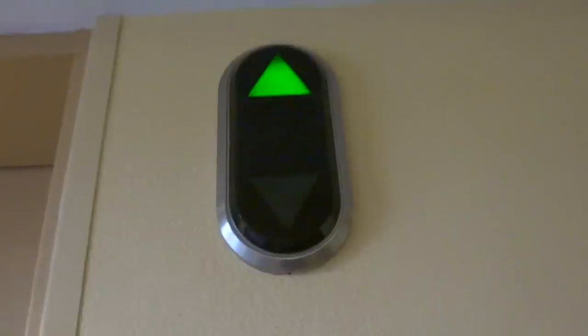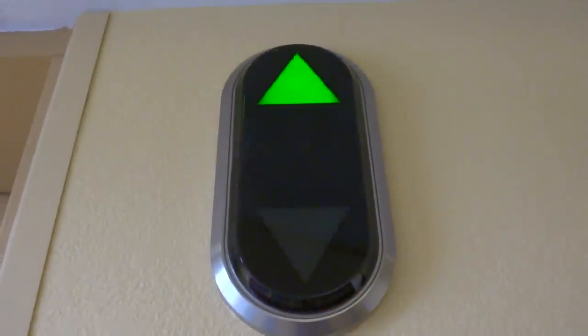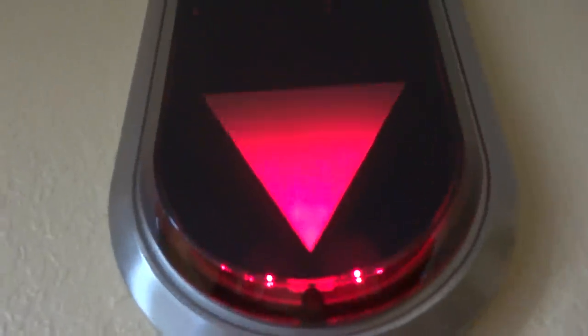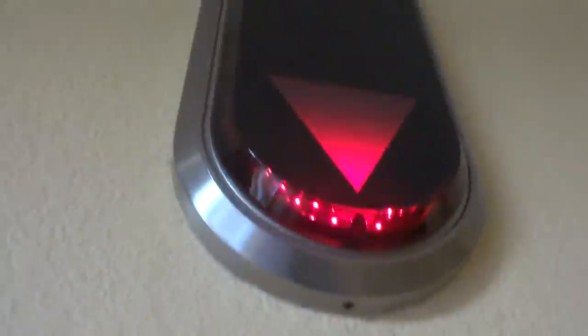Let's see if the down chime rings. It doesn't. Alright, let's go.